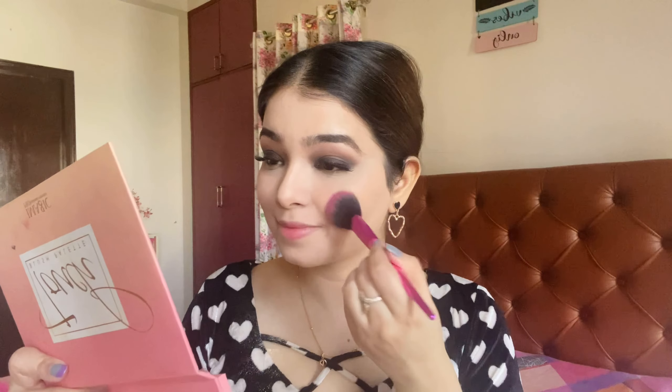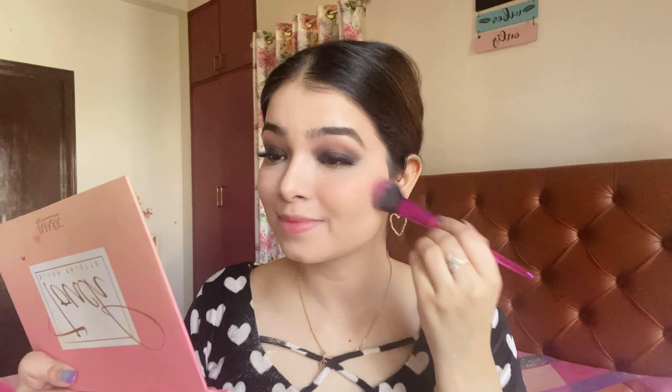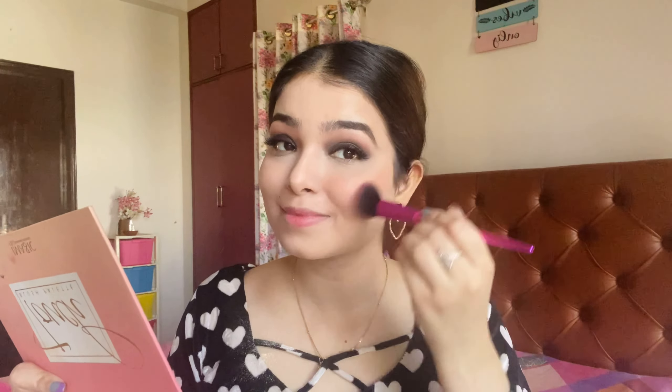Whether it is eyes or base, it is very important that everything is blended. After that, I am using blush — I applied the coral color on my eyes, and I apply it on my cheeks too. This is a very good trick: if you match your blush and your eye crease color, it looks very beautiful. Blush can instantly add life to your face.